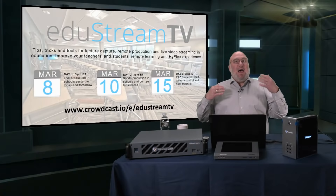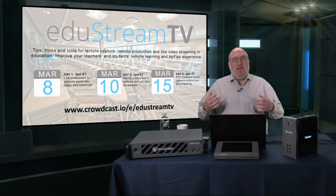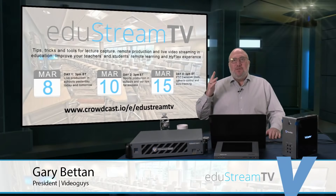Do you have to be an educator to participate in EduStream? Absolutely not, but we're really going to focus on how our products are used in the vertical of education, which includes K-12, middle school, high school, as well as college, university — community college, private D1, D2, D3, or a big school like Ohio State, Penn State, or UCLA. If you're using video or you want to use more video, this show is for you.